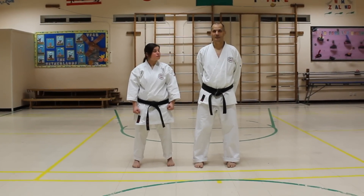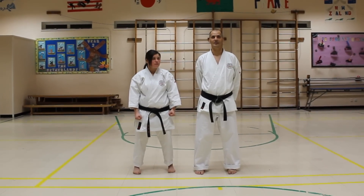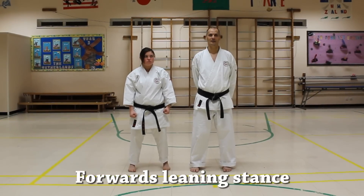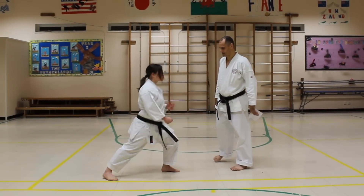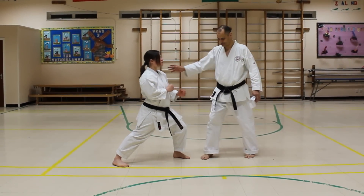Hi, I'm Matt Broomfield and this is my colleague Donald Blake. Today we're going to talk about the stance Zenkutsu Dachi. Zenkutsu Dachi translates as forward leaning stance, and consequently a lot of people mistakenly lean forwards in the stance — and that's one of the worst things you should do.